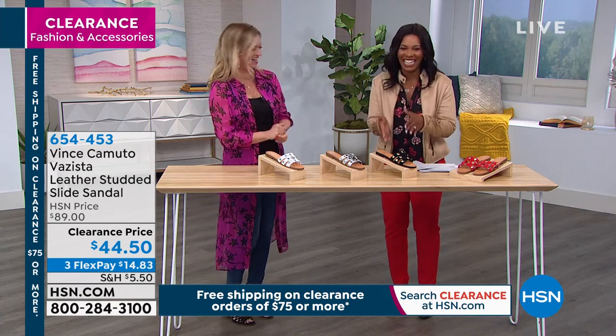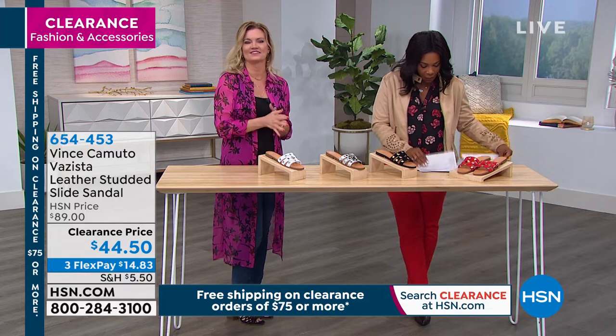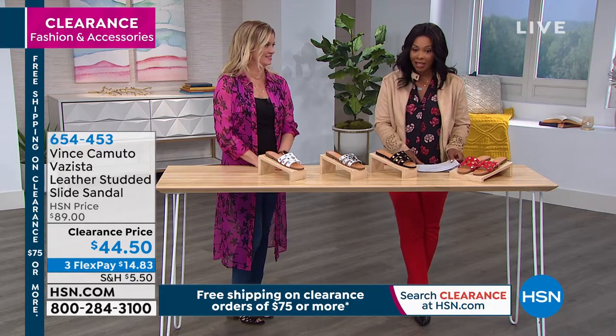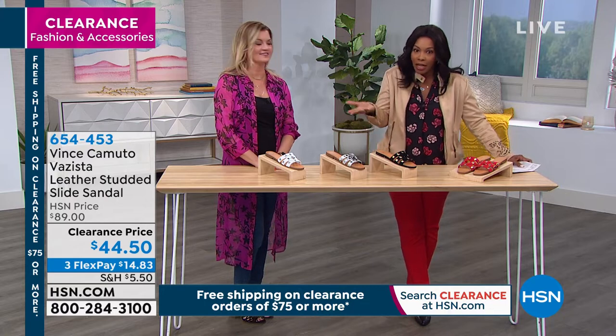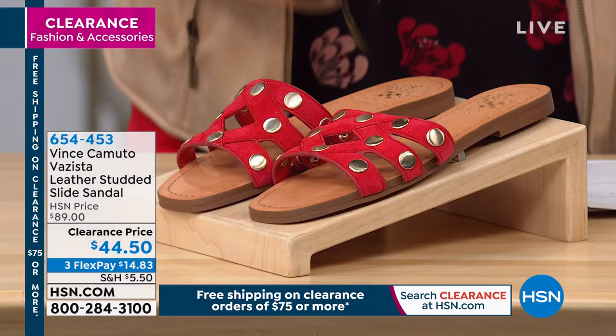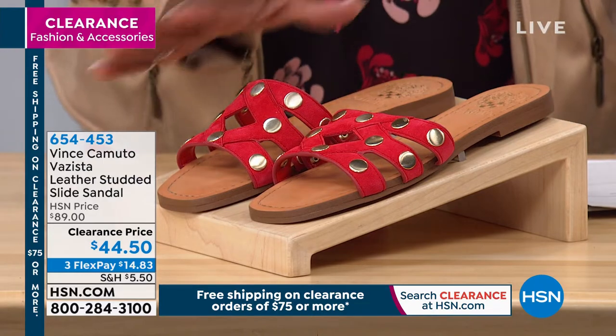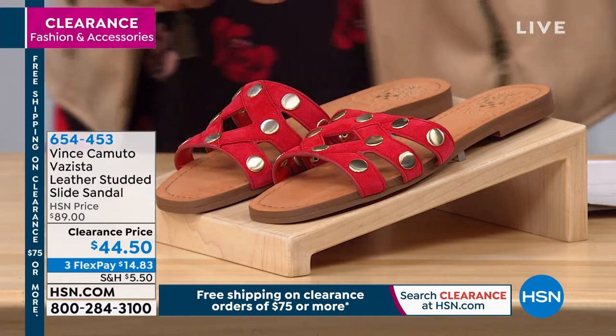Let's talk about another sandal — this one is a slide. If wearing a heel is just not your thing, or there are times where you want to be closer to the ground, that's where the slide comes in. It's leather, it's studded, and they're stunning. We've got it in red...